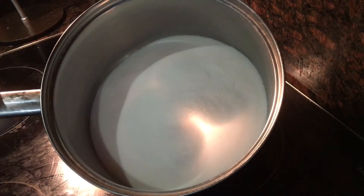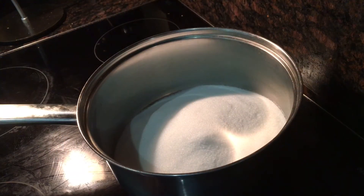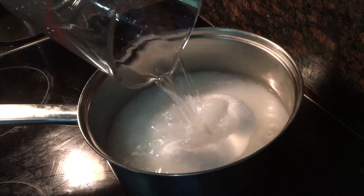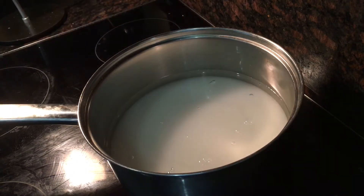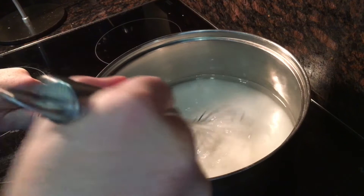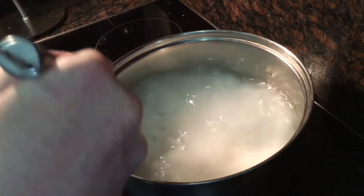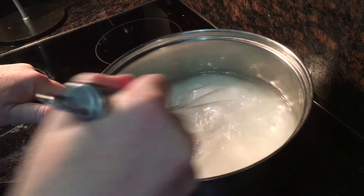Start off by making some simple syrup. I did this by adding 600 grams of caster sugar to a saucepan and pouring over 600 milliliters of water. Then turn up the heat and give it an occasional stir with a whisk. You're going to want to wait until this comes to the boil or it goes completely clear — when it goes completely clear you know that all the sugar has dissolved completely in the water.